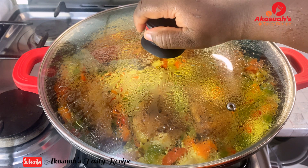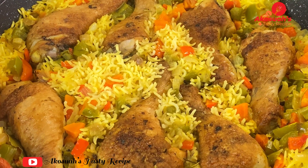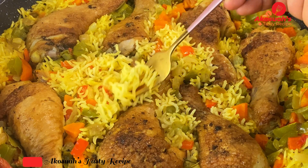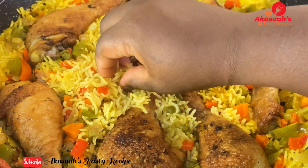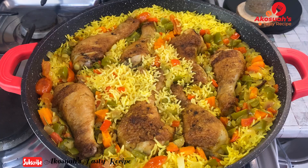Hello lovely people, welcome to Akosia's Tasty Recipe. I hope you're all doing well. For today's recipe it's going to be very quick and simple — I'm going to be making one pot chicken and rice. Please stay tuned and let's get started.